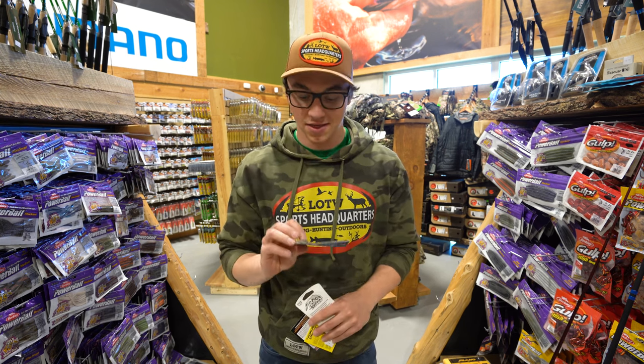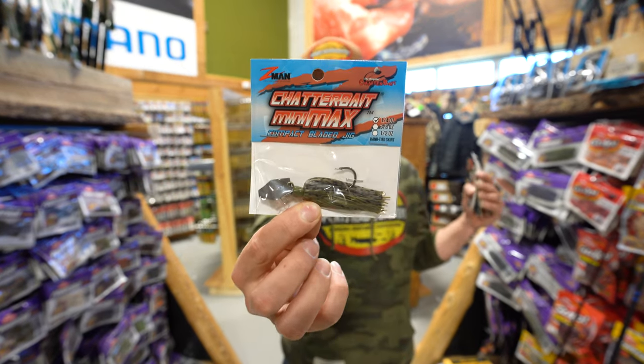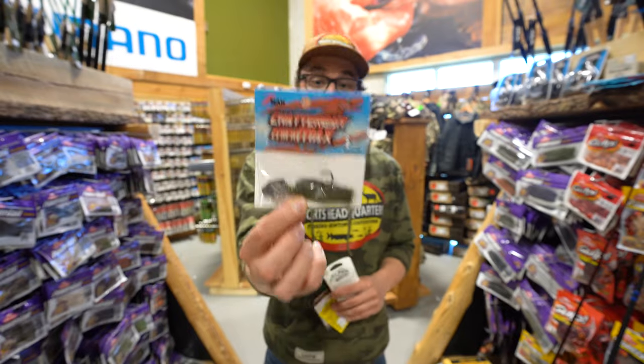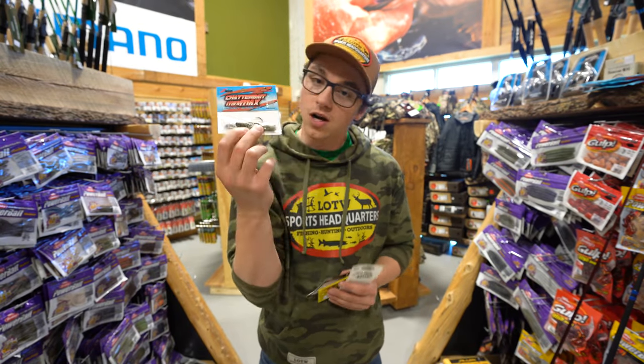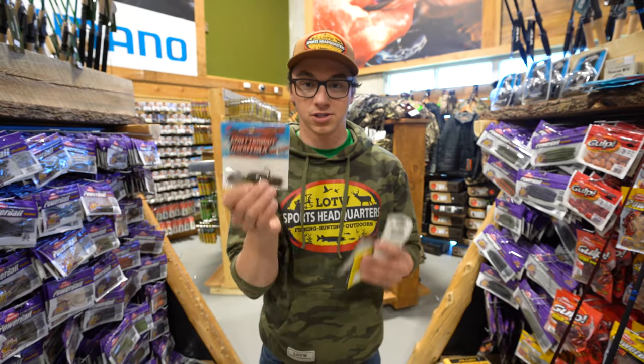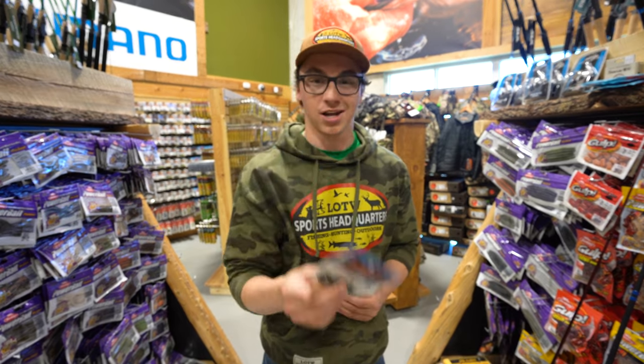We're going to start off with a couple of different baits. This is brand new for this year — the Z-Man Chatterbait Minimax. This thing is going to play heavy for smallmouth bass. Lots of different colors and sizes, just a smaller profile for smallmouth. Largemouth will obviously still bite it, but if you're targeting smallmouth, this is a great way to cover lots of water quickly, make some noise, and attract those big fish.